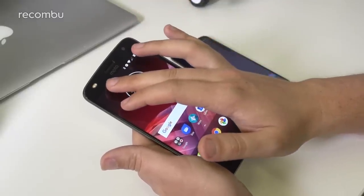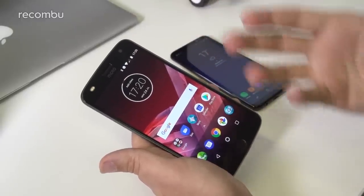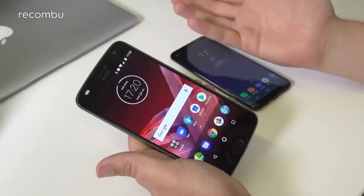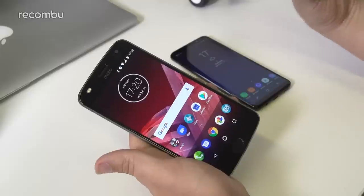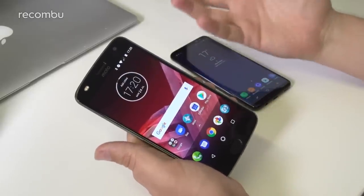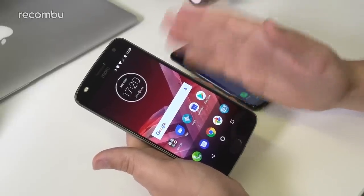The Samsung uses the screen as a flash, giving a nice soft light, while the Moto's dual-tone front-facing flash is actually very good, though being a point light it does give a harder image. It depends whether you want soft natural-looking selfies or more striking ones. You will get higher resolution selfies out of the Samsung over the Moto Z2 Play.